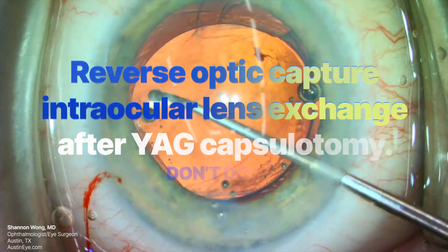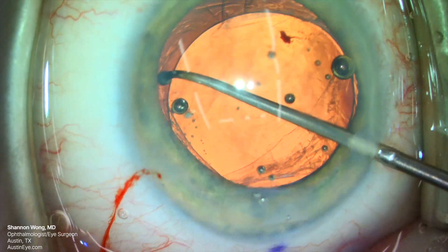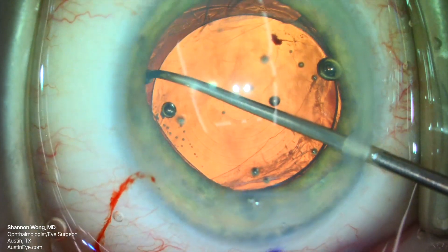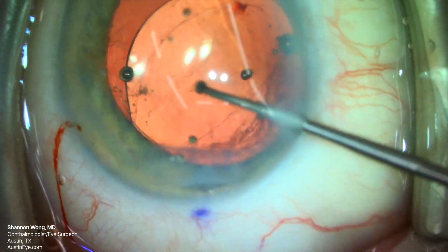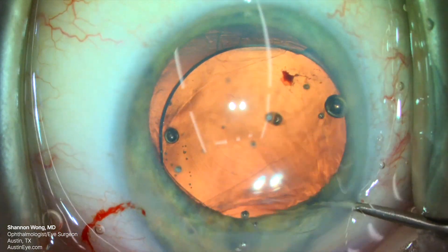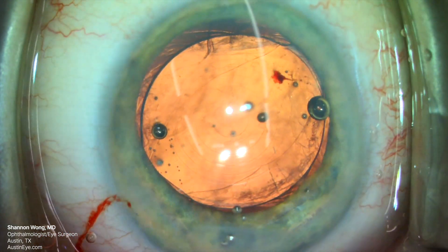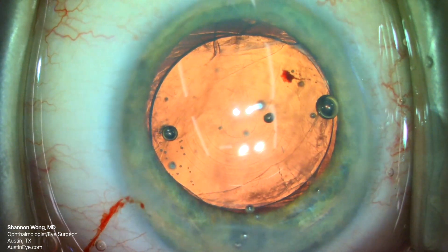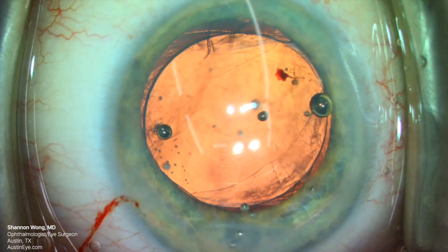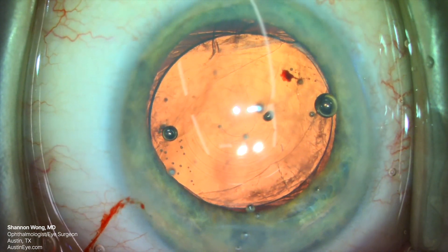This patient has had prior intraocular lens exchange after YAG capsulotomy. She's also had prior anterior vitrectomy surgery. Her current PanOptix lens implant is in a reverse optic capture configuration, where the optic is anterior to the anterior lens capsule and the haptics are behind the anterior lens capsule. I'm about to show you what you should avoid and not do after reverse optic capture when there's no posterior capsular support.